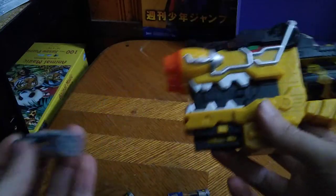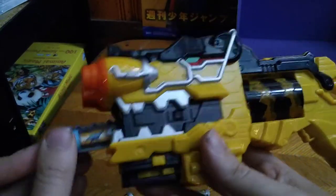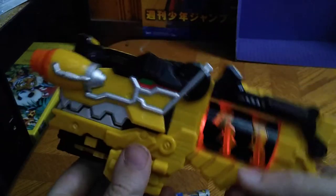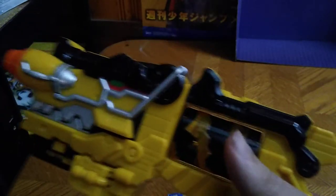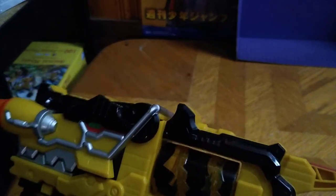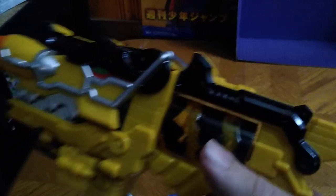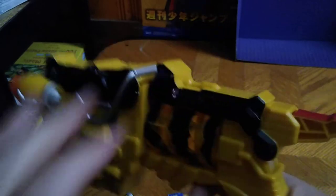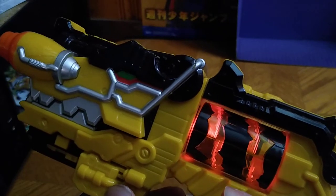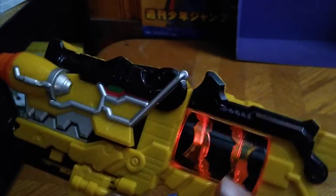Now we're going to do the fourth and final Dino Charger. This is the Dino Spike Charger — I might have got it mixed up with the Stego Charger, sorry about that. Unleash the power.